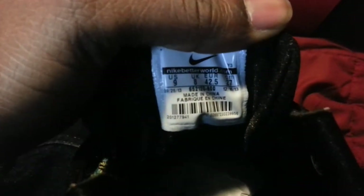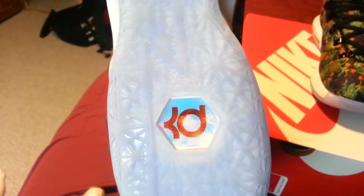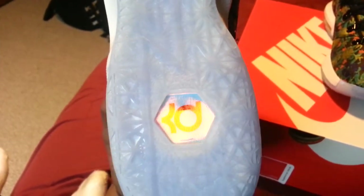You can see the inside — it's just the KD signature. Size nine and everything like that. So the outside is clear with that KD traction, and then a hologram KD logo.